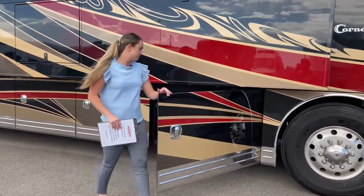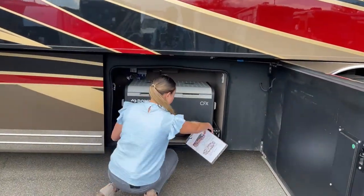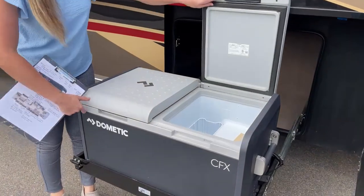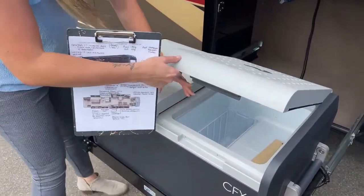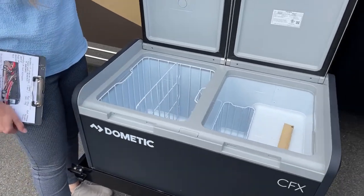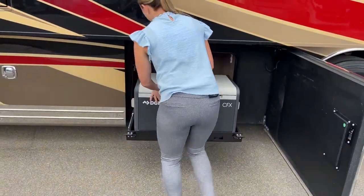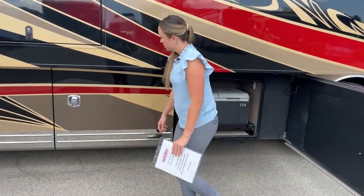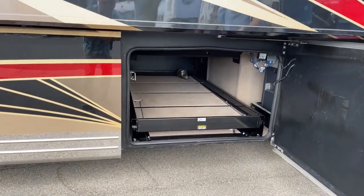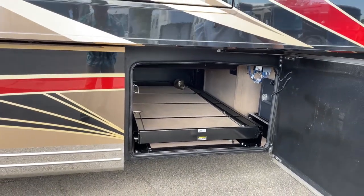Going into the first bay, you do have a Dometic half-freezer, half-fridge. It is separated — you could have one side a freezer and one side a fridge, or you can have both sides set to freezer if you'd like. Here's some beautiful storage, which also has carpet — it gives it a cleaner look, and you can pull it out with just a touch of a button.